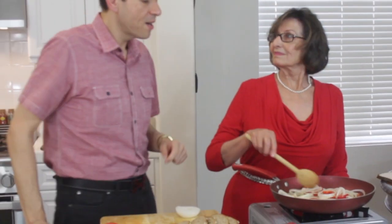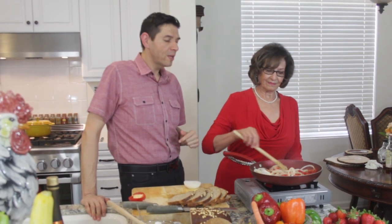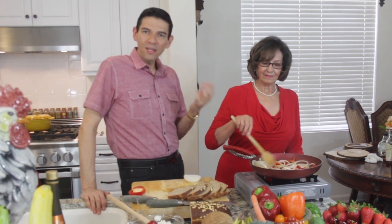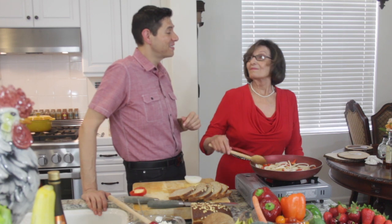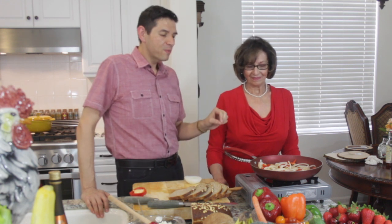We've got our whole grain bread sliced, some red peppers, some onions. You can use white onion or yellow onion — I like white for this dish because it gives it a little bit more of a kick. Yellow onion tends to be a little bit sweeter. How does it smell in this kitchen? It's terrific. I absolutely love it.